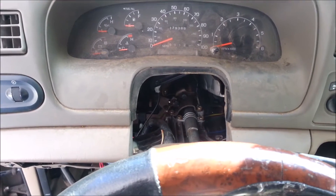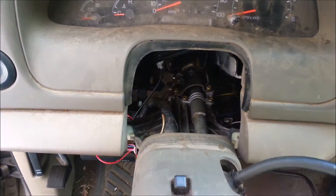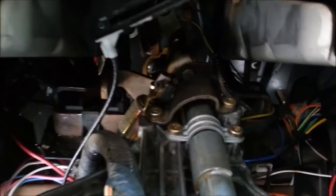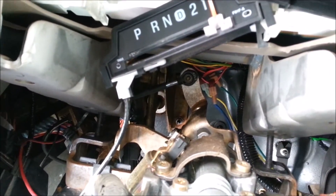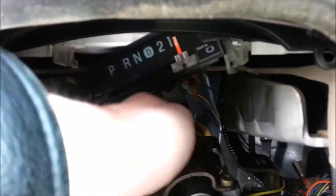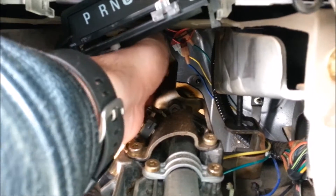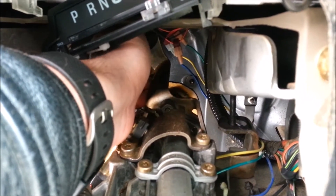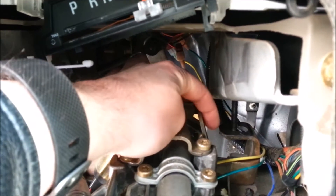Today I've discovered that my Ford Excursion will not go into park. From a quick search on the internet, I discovered that usually the cause is some loose torx bolts on the bracket or arm that goes to the shift selector cable. You can see it right here, and mine is loose — you can see it wiggling.